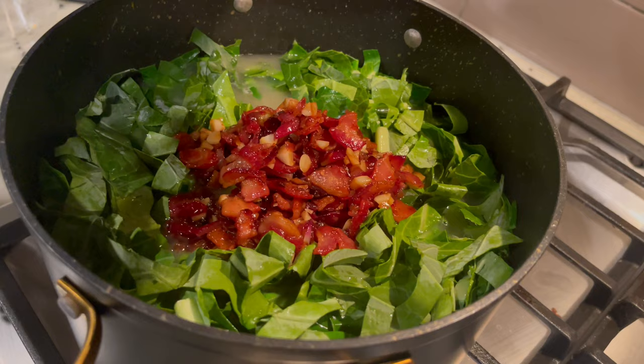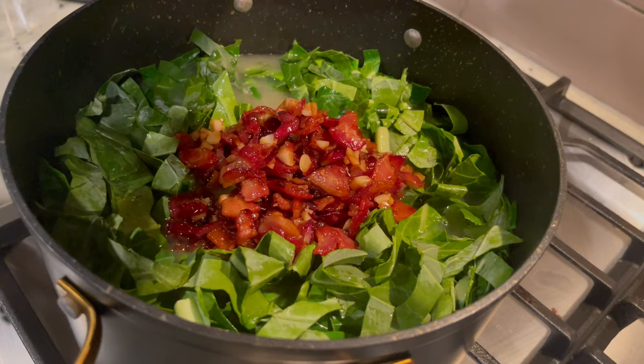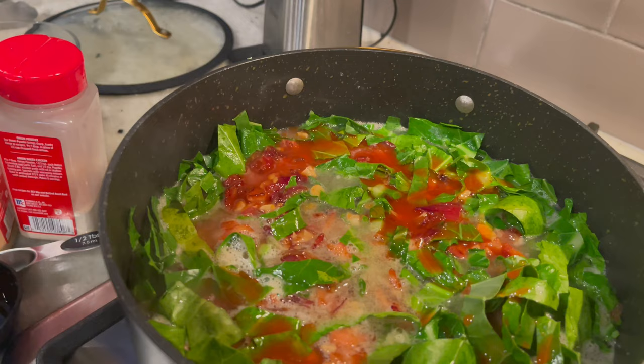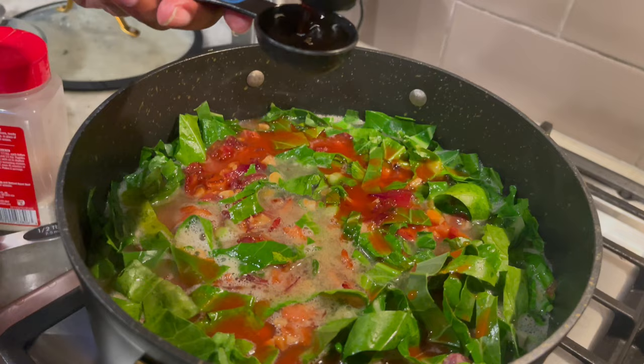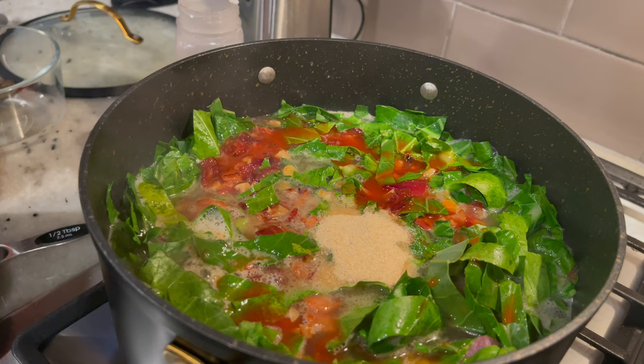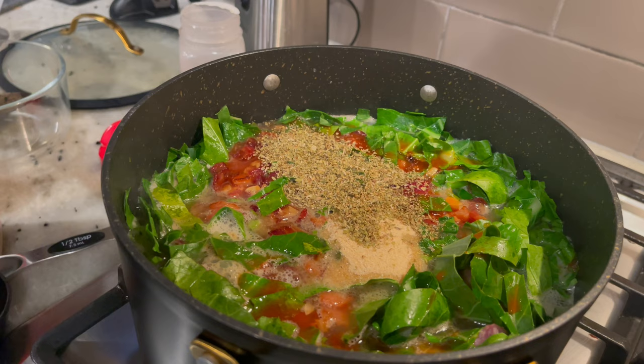Once you get all your greens into the pot, you're going to add in that mixture of bacon, garlic, onions, apple cider vinegar, and brown sugar. Then add in a one-fourth cup of hot sauce and one tablespoon of Worcestershire sauce. You're going to season your greens with a tablespoon of everything but pepper and salt. The salt is going to be to taste, and for pepper I'd say maybe two teaspoons — it just depends on your preference.